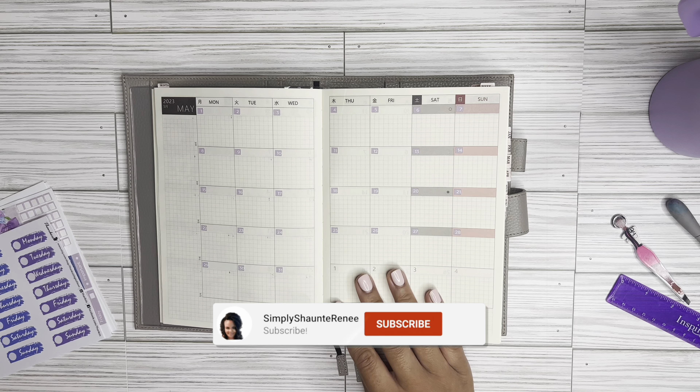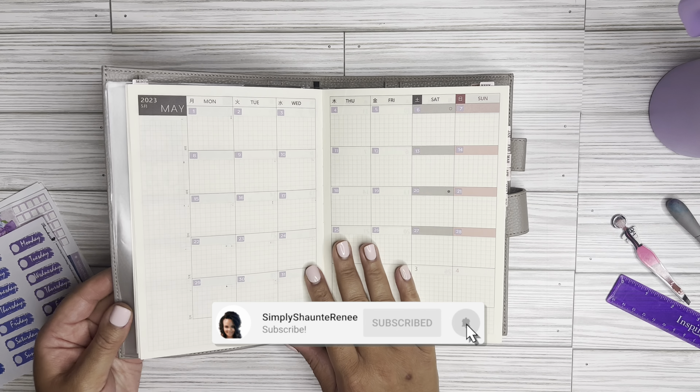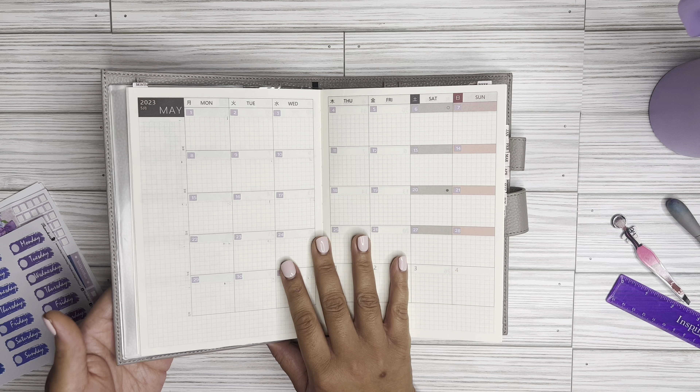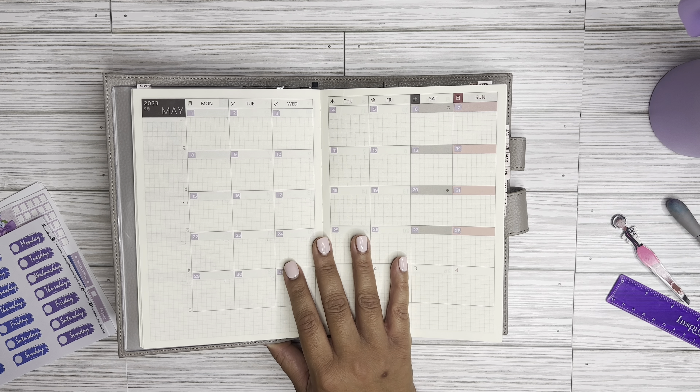So I went back and found some old sticker kits that I had not used all the way up. This was actually a Happy Planner mini sticker kit, and I thought, hmm, this is pretty cute — I am going to still use it.